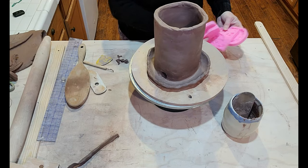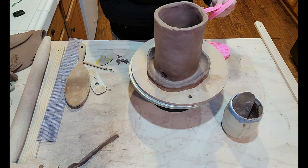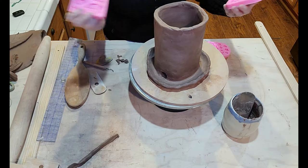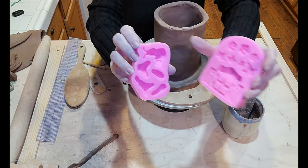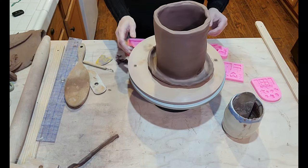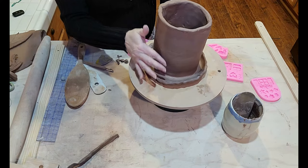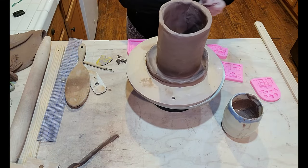A while back Jessica Putnam Phillips on Clayshare shared some of these little fairy doors and things like that. There are silicone mats that I just got off Amazon — haven't had any time to play with them yet. So this is what we're going to do with this: just try to use these and put a door on here. Since I've got the hole over here leaning to one side, I'll probably put the door right here. A little slip and score.